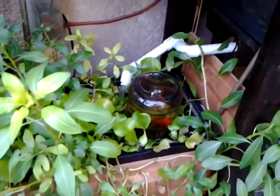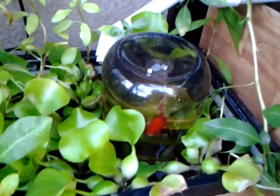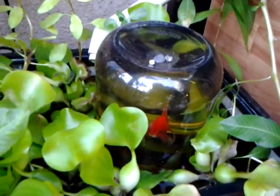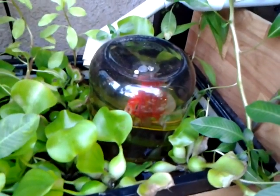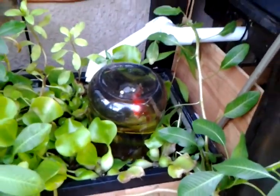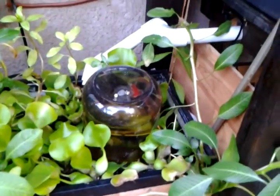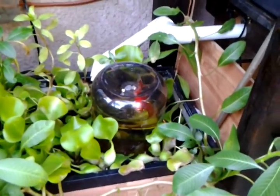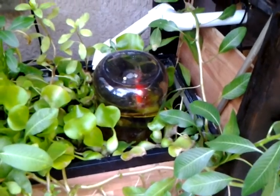I added an observation jar just to see the fish because the plants were going out of control. I had to do something to look at the fish. I basically just inverted a pickle jar upside down and placed it on some blocks. I filled the jar with water, screwed the lid on, then once it was partially submerged, I unscrewed the lid and the water level maintained. It was just sitting right on the bricks.